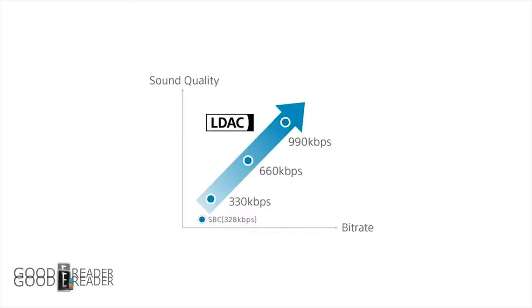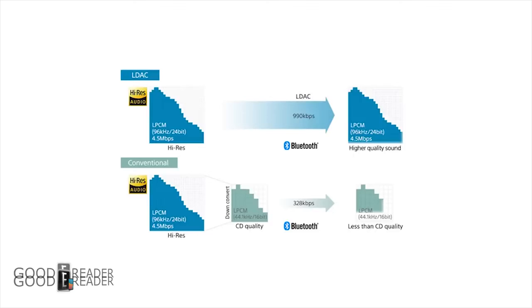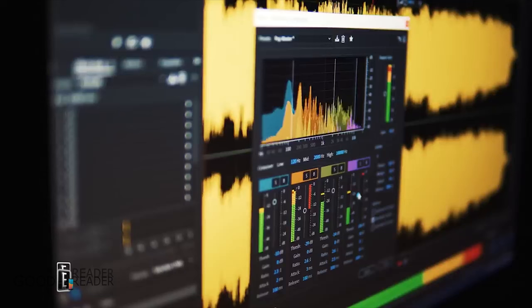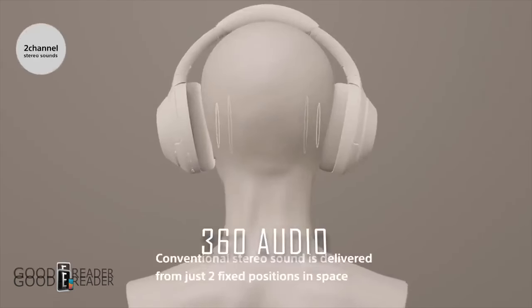LDAC is a proprietary audio coding technology developed by Sony that allows streaming of high-resolution audio over Bluetooth connections at up to 990 kilobits per second. Basically, the infrastructure is in place to reduce quality loss when transmitting audio through Bluetooth devices like headphones and speakers — something that traditionally many devices suffer from.